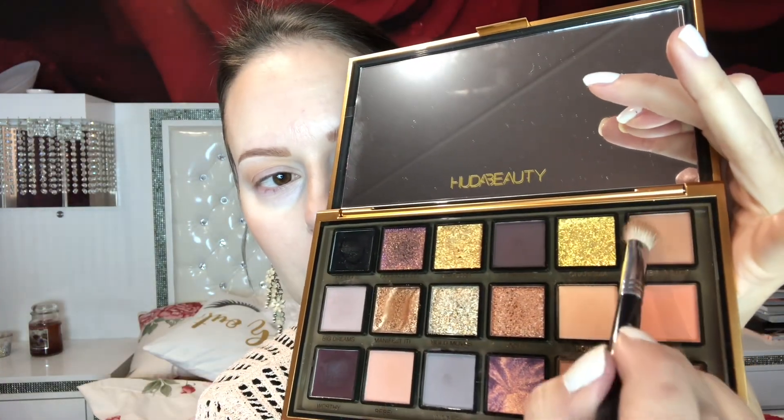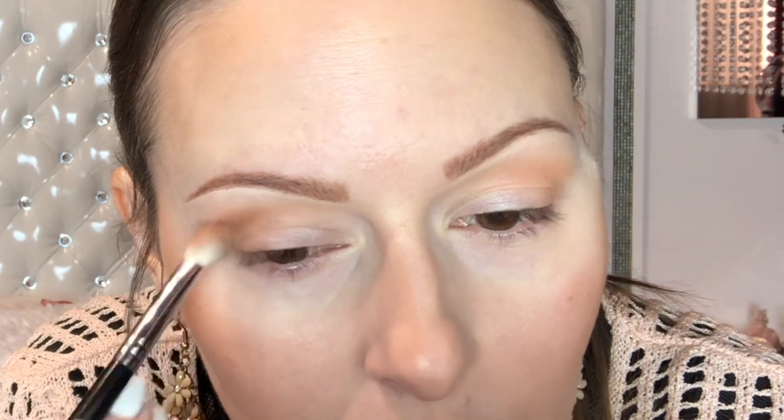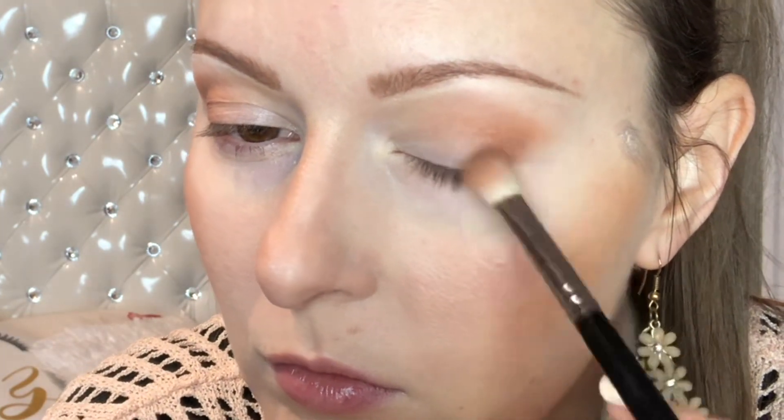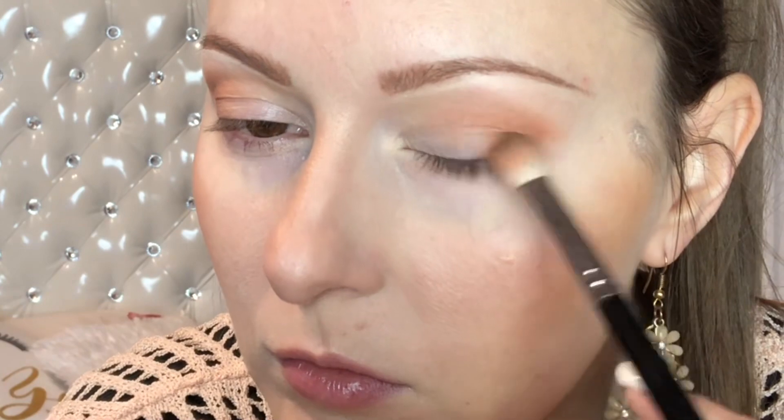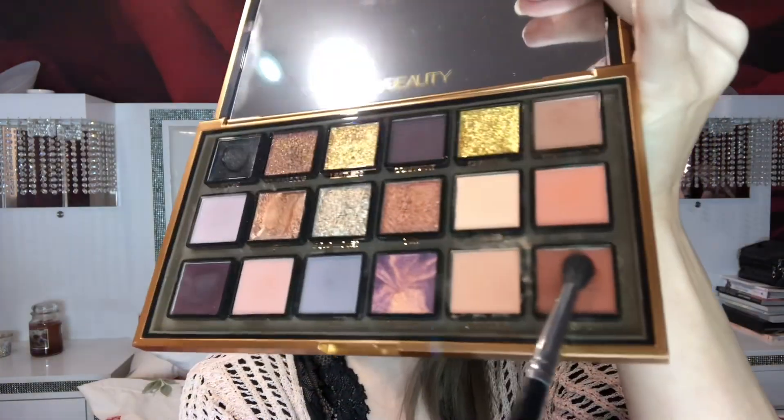I'm taking this darker coffee shade — I think it's a close-to-center brush, it's very inexpensive. I'm going lower in the crease. As always, I'm building the intensity from the lightest to the darkest shade, because it makes your eyes look really their best that way.